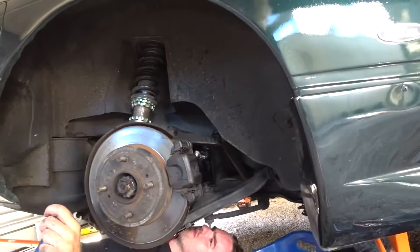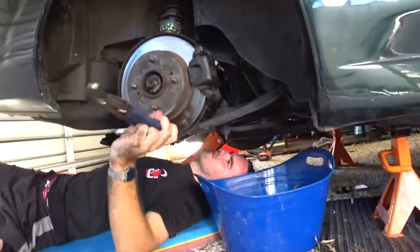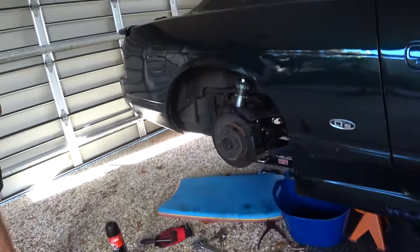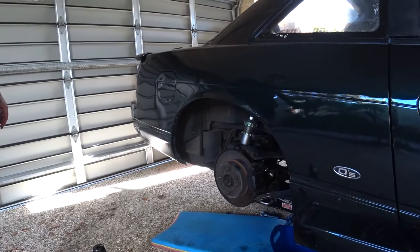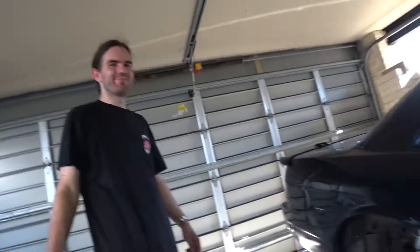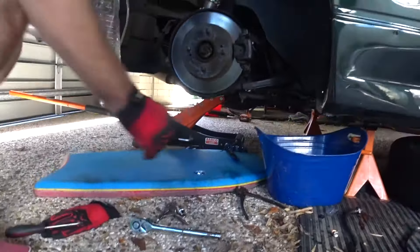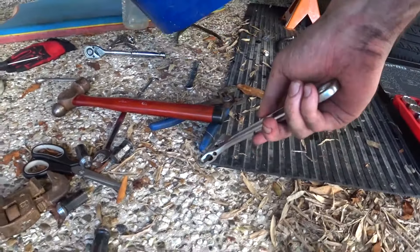Now we're just tightening up the brake line — good under there, isn't it. We're finally moving on to bleeding that rear caliper. It's been about two hours since we started and we've only done one of the rear ones. Look at all these tools we've had to try.